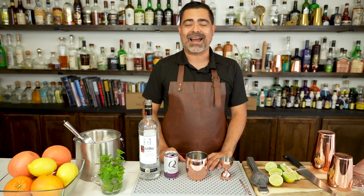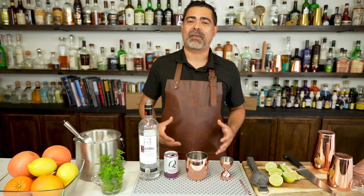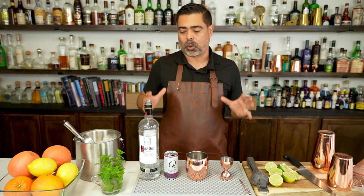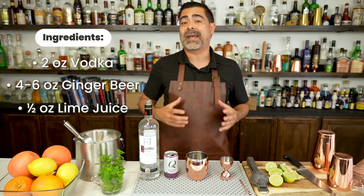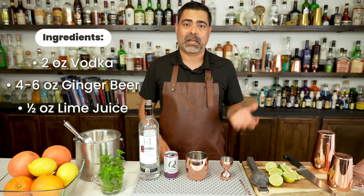Today we will be looking at the Moscow Mule, which is technically part of the highball family. What I mean by that is it is a blueprint of how this cocktail and many in this family work. It is base spirit, carbonated mixer, and acid. So if you're going to be making this cocktail today, you're going to have vodka, ginger beer, and lime juice.